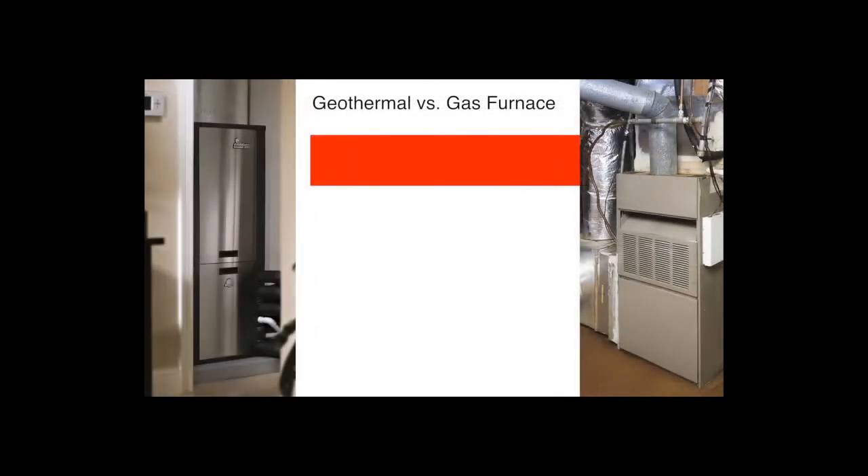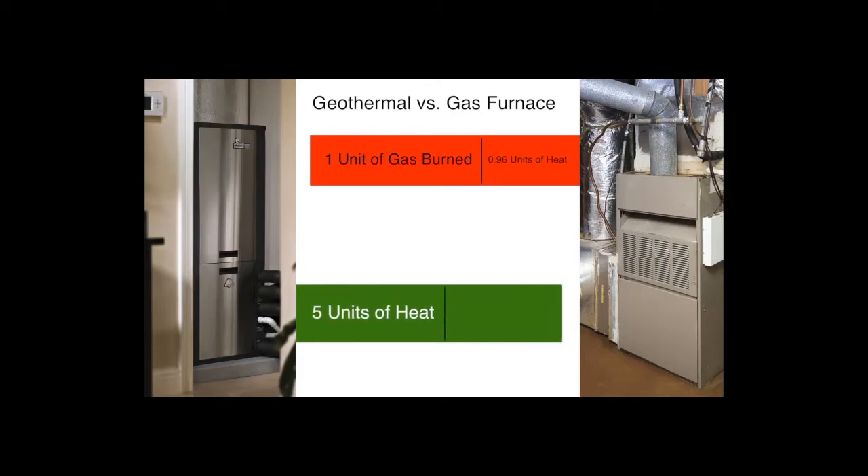Let's compare a high-efficiency gas furnace to a geothermal system for heating your home. A high-efficiency gas furnace will give you less than 0.96 units of heat for each unit of gas burned. In contrast, a geothermal system gives you up to 5 units of heat for each unit of electricity used. A furnace makes heat by burning fossil fuel, whereas a geothermal system doesn't make its own heat — it simply collects heat from the earth and moves it to your home.